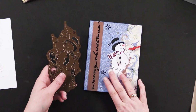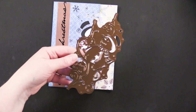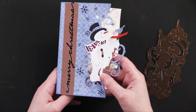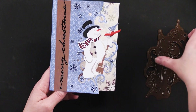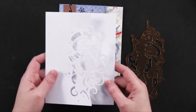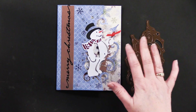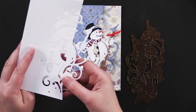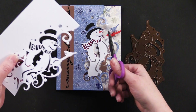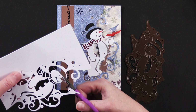Here is an adorable card that my friend Debbie made using the snowman, which is also six and a half inches wide, so you would use one of those techniques to accommodate your machine. Debbie did some paper piecing: she first covered her card with blue paper, ran the card through the machine to get the background image, then ran it through with white and cut out the snowman.